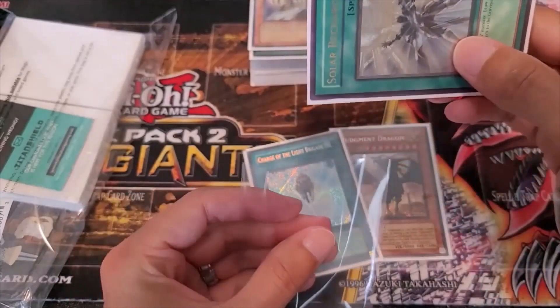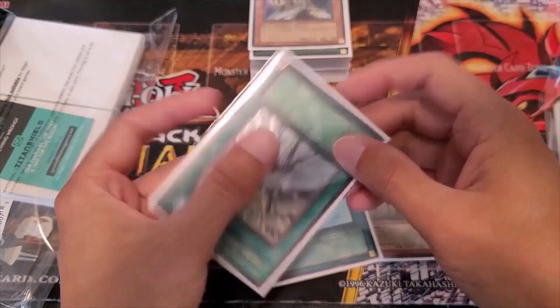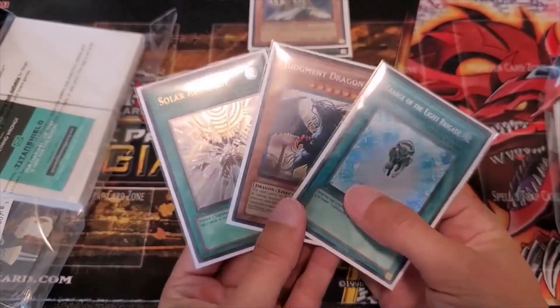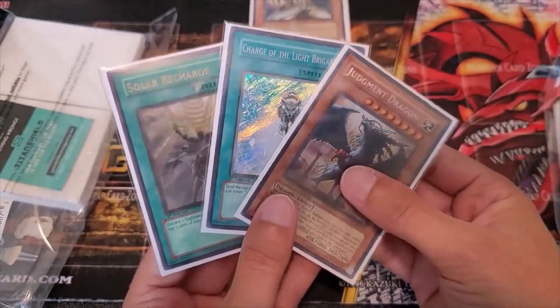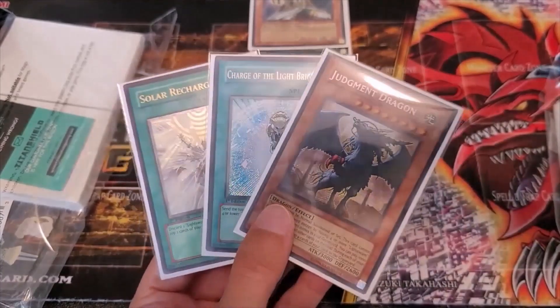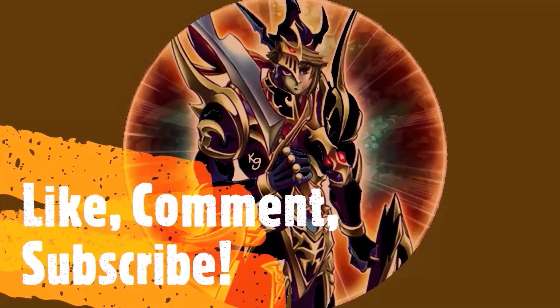I went through and double sleeved all these because these are part of my collection — I don't actually play the deck in real life. As you guys know, I am big on collections. So here are some of the big cards all double sleeved and ready to go. I'll see you in the next video.